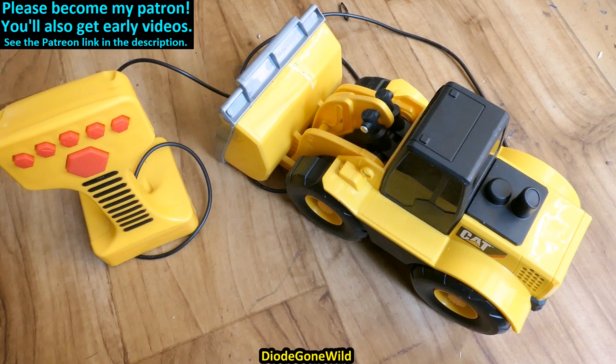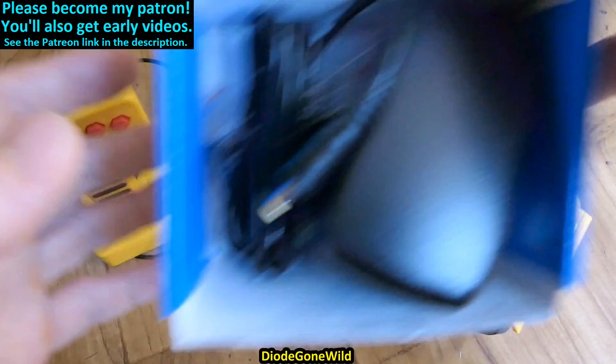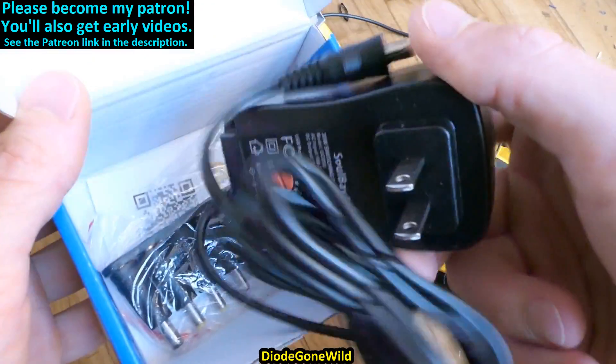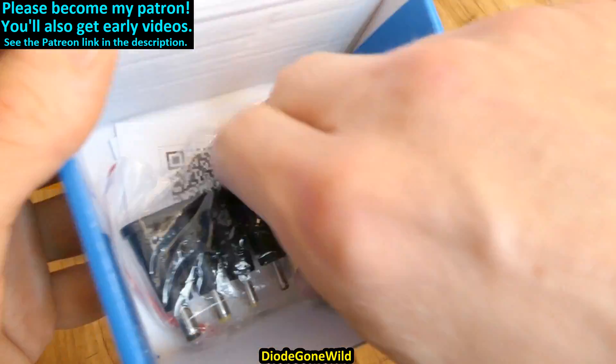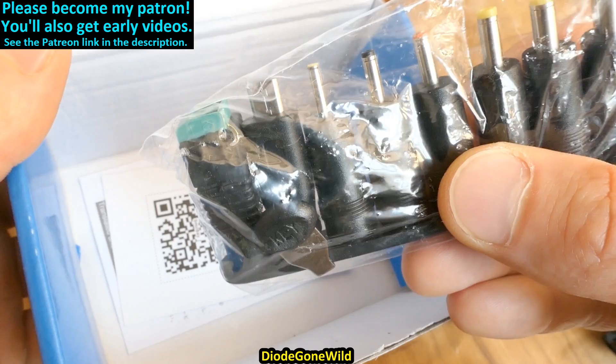This is DiagonWild — see you in my next videos, and thanks to all of my patrons on Patreon. I really appreciate your support. You can become my patron to support the channel and get early videos — the link is in the description, as well as the link to my Instagram. In one of my upcoming videos I plan to explore this charger with a lot of plugs and even a USB one.